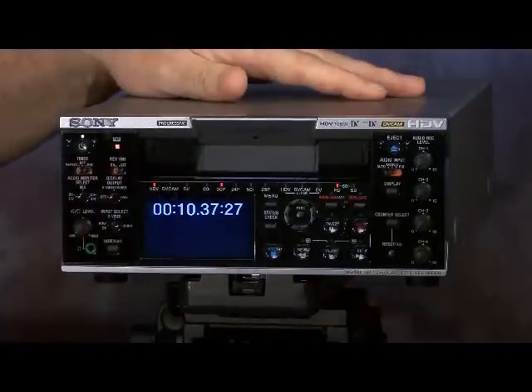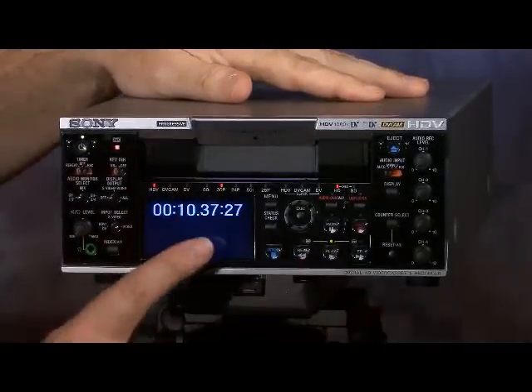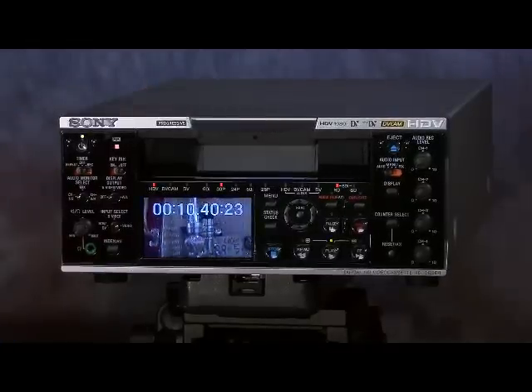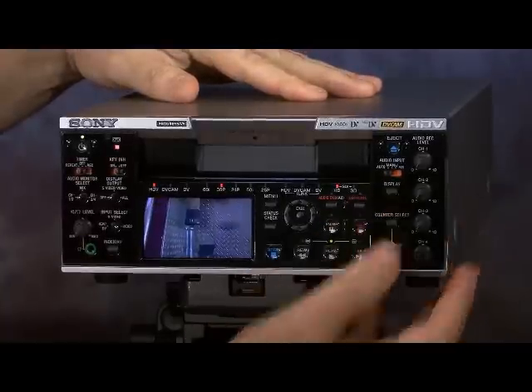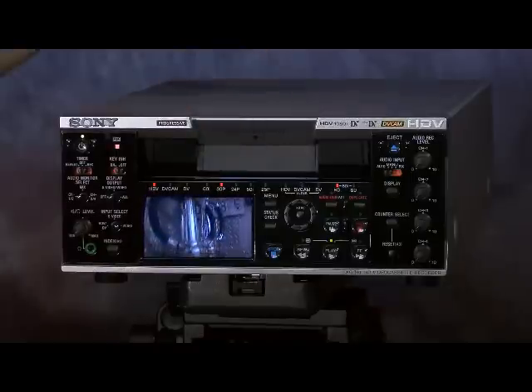Currently there's a JVC tape in the deck — it's a 30p tape. We'll press play, and we can see the timecode indicated at the top. We can turn that off if we want to turn off the display and just see the tape itself. And we can see that it's showing 30p right here.